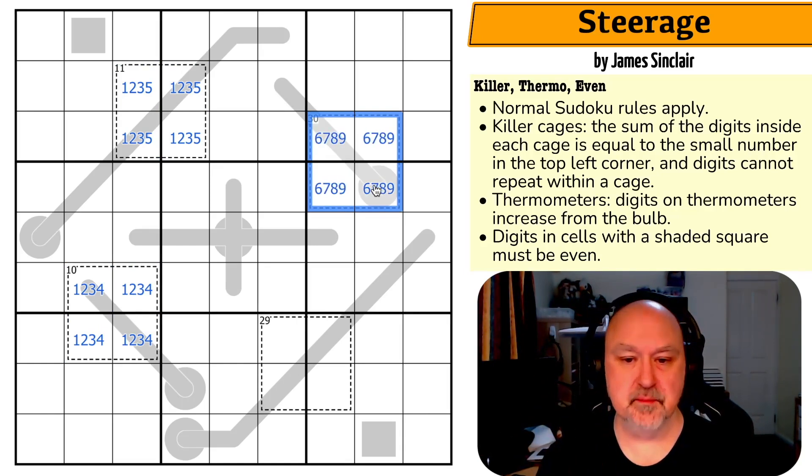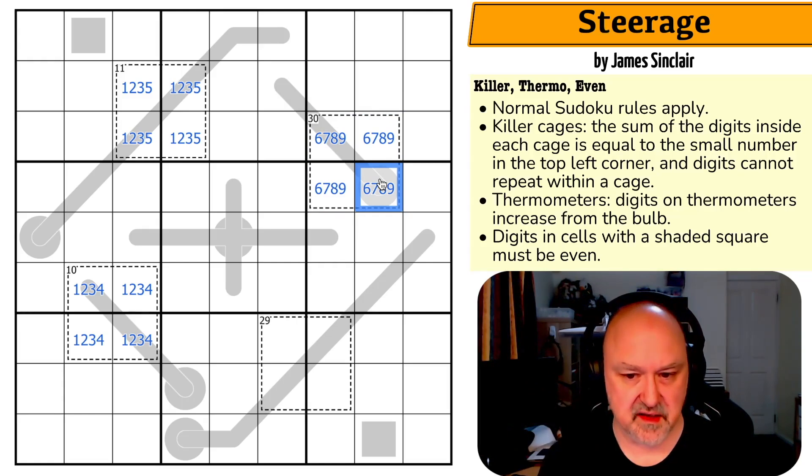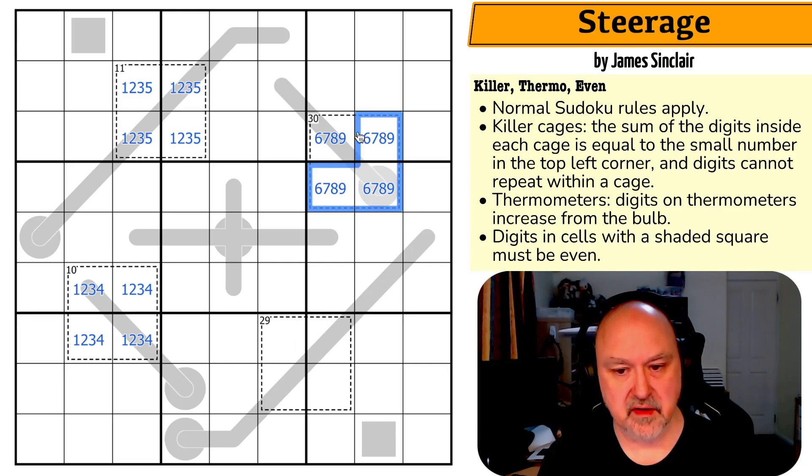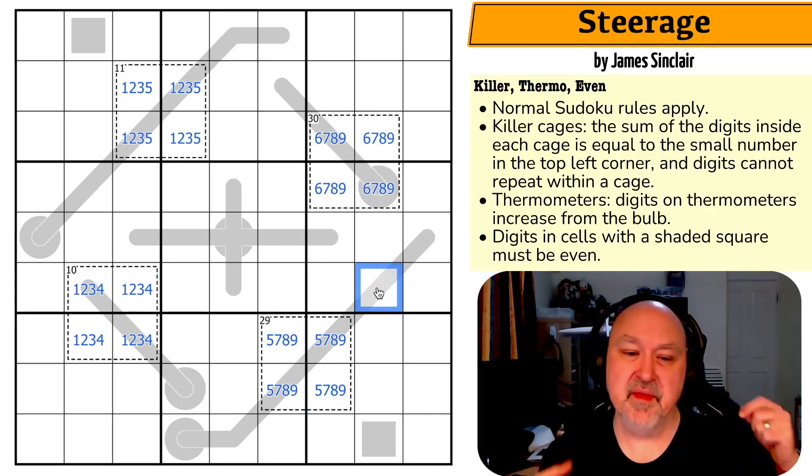The maximum digits you can put into a four-cell cage are six, seven, eight, and nine, which sum to 30. So this cage — summing to 29 — must also contain six, seven, eight, nine as a starting point. Since 29 is one less than 30, I have to reduce one digit by one. Reducing nine gives two eights, reducing eight gives two sevens, reducing seven gives two sixes. So the only digit I can reduce is the six, giving me five, seven, eight, nine — the only way to make 29.